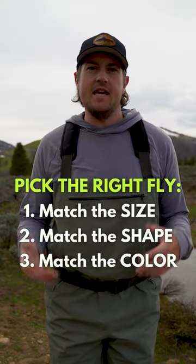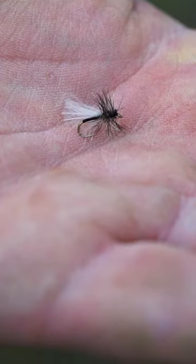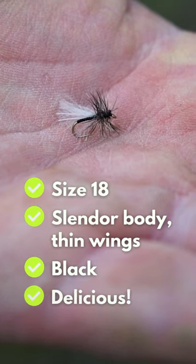What's great about this process is I don't even need to know the names of the bugs that are hatching right now in order to match it with something out of my box. It does help, but it's definitely not needed. So all things considered, I'm going to tie on this Matt's midge. It's small, it's midge-shaped, it's black, and it's ready to catch some fish.